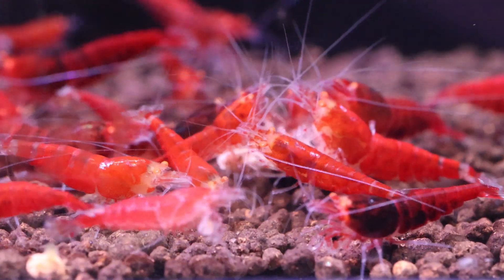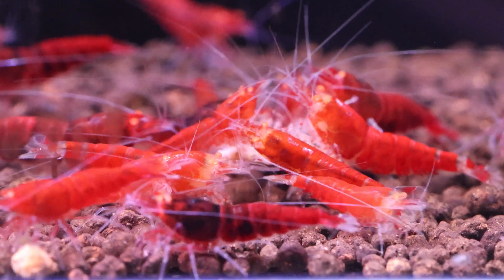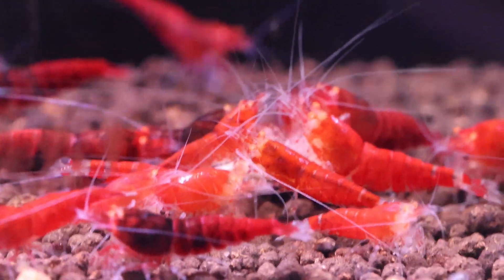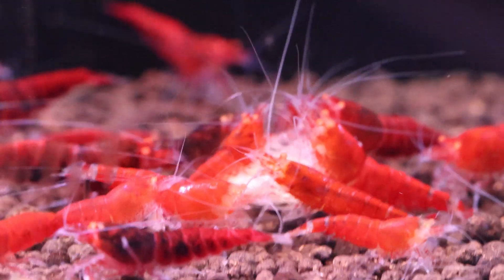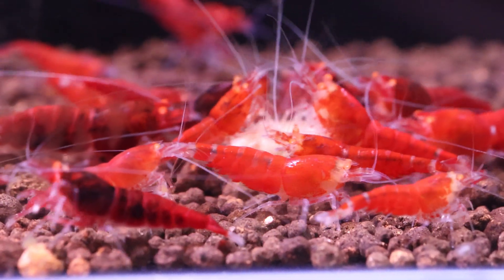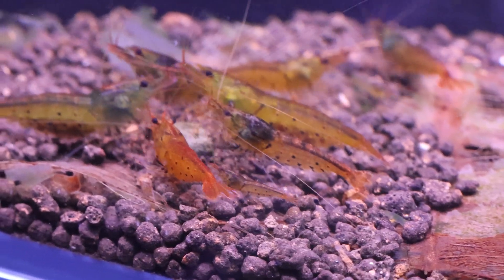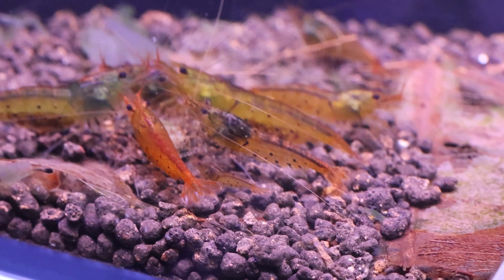In conclusion, maintaining the correct sex ratio is essential for successful Caradena shrimp breeding. While a 5 to 1 or 10 to 1 ratio of females to males is generally considered ideal, breeders may choose to manipulate the sex ratio based on their goals and the specific traits they're trying to select for. Environmental factors and selective breeding are two key factors used to achieve the desired sex ratio in Caradena shrimp breeding.